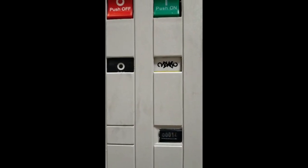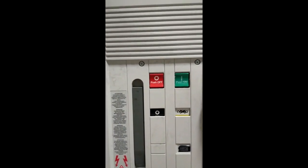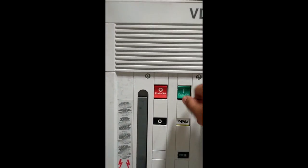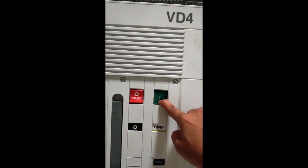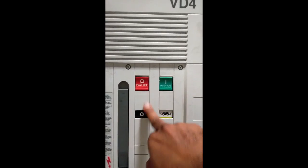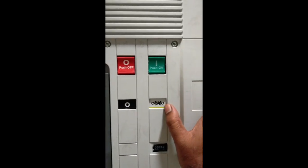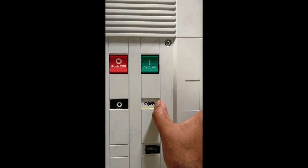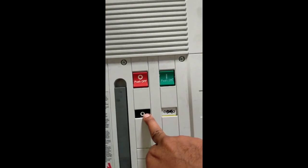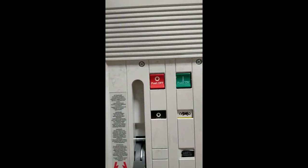This is the VD4 model breaker — an ABB model breaker. This is a manual on and off breaker. This is a spring charge indication. This is a manual on and off.